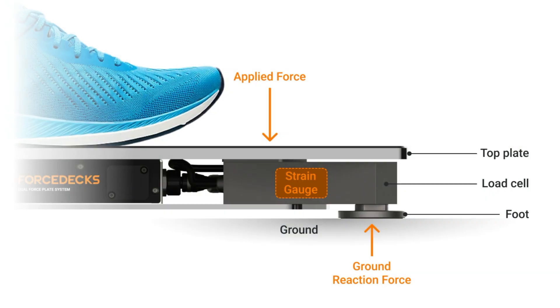A force plate is a platform that is equipped with sensors, generally either piezoelectric or strain gauges. These sensors measure the ground reaction force, whether you're standing on the platform or moving on it. You can see here in this figure of Vault Performance's ForceDecks technology that in this case, they have strain gauges housed in the platform's load cells, and these measure stress, which is proportional to the force applied by the individual standing on the platform.